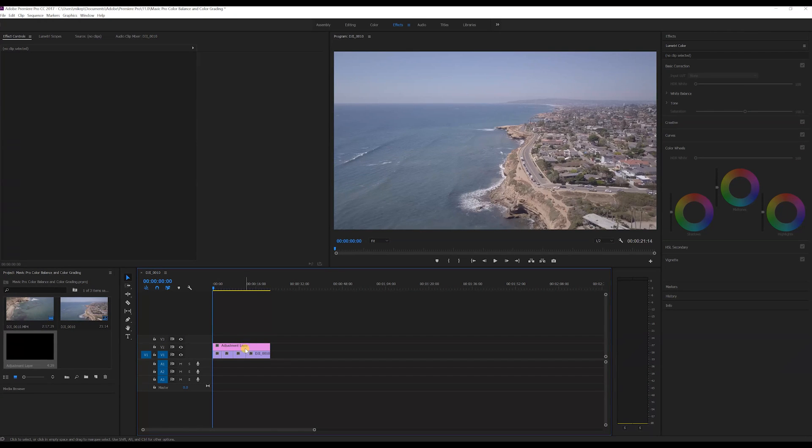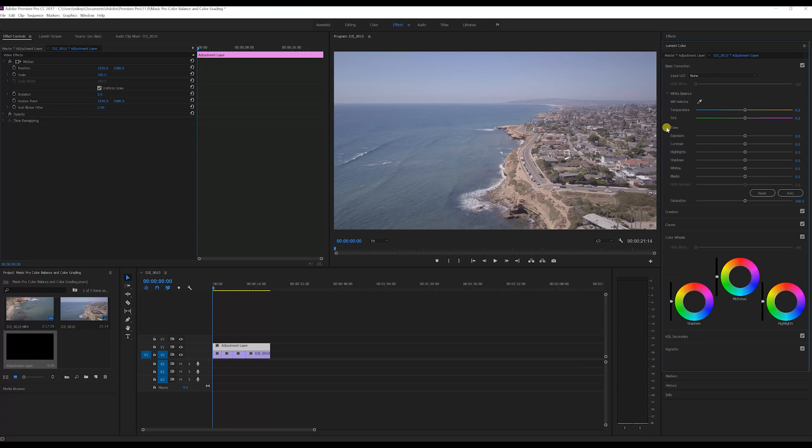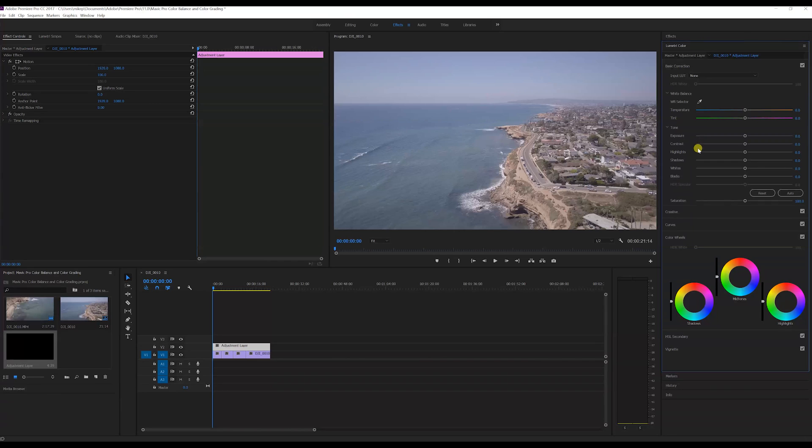Now we can start editing. I make sure the adjustment layer is highlighted, then over on the top right I click on Lumetri Colors. That brings up your basic correction — your white balance, your tone, your exposure, and your contrast and highlights. My exposure is already correct so I don't need to worry about that.